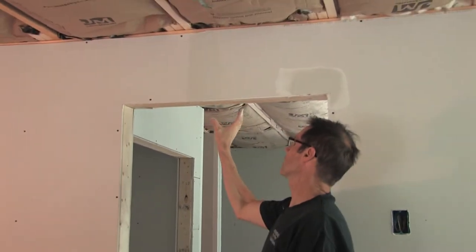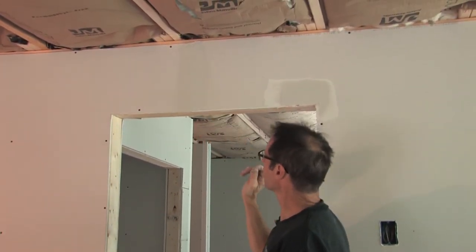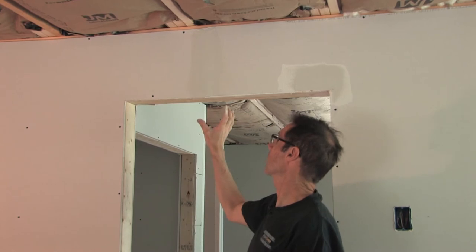Now a butted seam — particularly one above this doorway here — it's not a recessed seam to start with. With your beveled edge seams there's a slight recess to accommodate the tape and compound, but with a butted seam you don't have that, so automatically you're starting out with a little bit of a bump just because of the thickness of the tape.